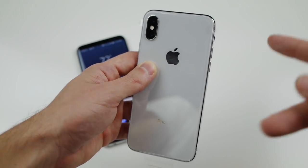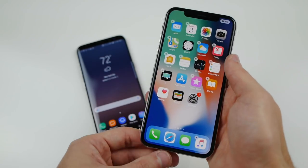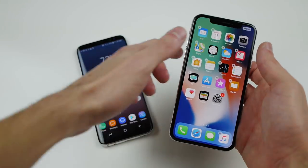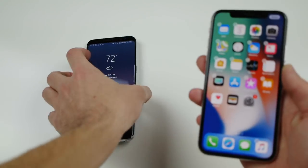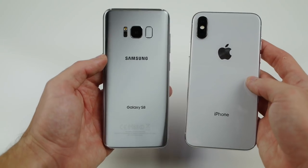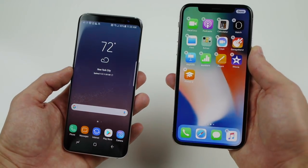What is up guys, TechRacks here. I just picked up the brand new iPhone X — this is the silver, gorgeous iPhone — and we're going to be doing the ultimate drop test today. I got the Galaxy S8 and the iPhone X. We're going to do a series of drop tests from five feet, side and then front facing. Both of these phones are silver and both of them look really, really good to the eye. So let's go ahead and find out what happens.